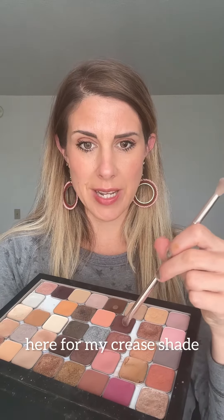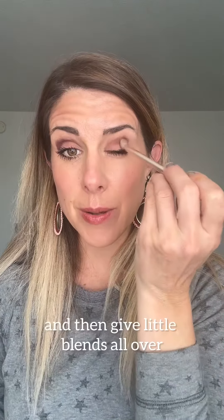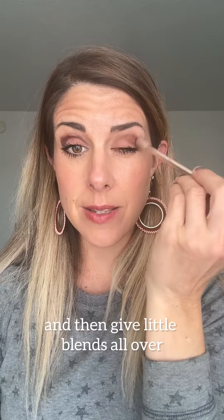Now we're going to go into Revival right here for my crease shade. I'm going to tap in, go down and over, then flip the brush around and blend all over.